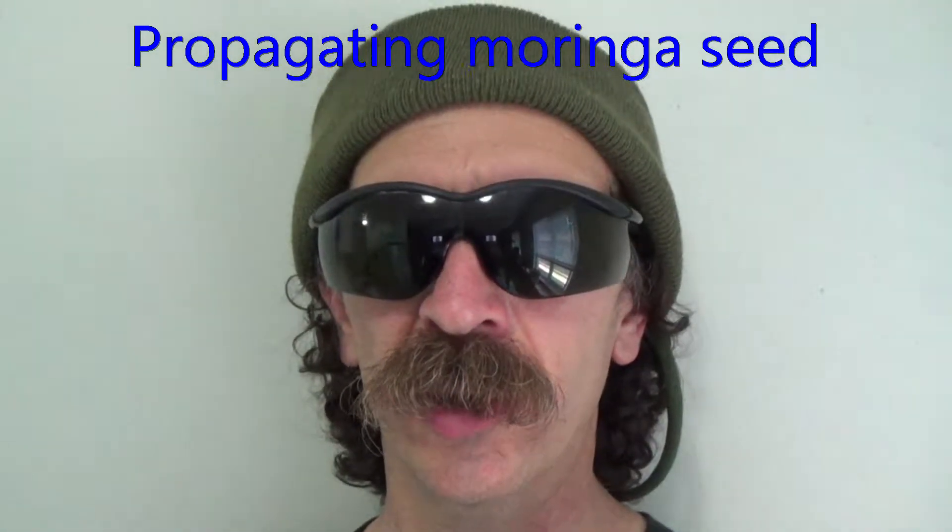Hi, I'm Ron with Pacific Permaculture. I'm going to propagate some Moringa seeds, so check it out.